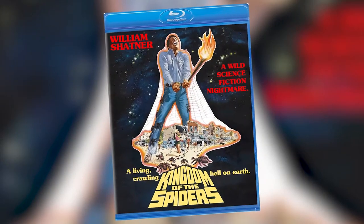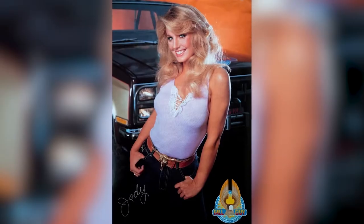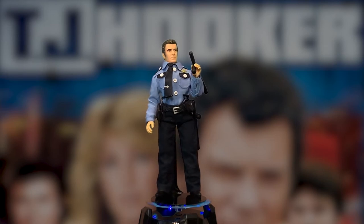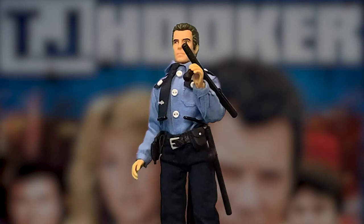TJ Hooker was a really great show — it was the first hit show William Shatner had after Star Trek. In the 70s he only churned out a couple of movies like Kingdom of the Spiders and the Star Trek animated series, but aside from that he had TJ Hooker — a bona fide hit. I think it ran about five seasons and also starred Adrian Zmed and Heather Locklear. Not to be confused with Heather Thomas, who was in The Fall Guy with Lee Majors. We really need a Six Million Dollar Man figure — that would be awesome.